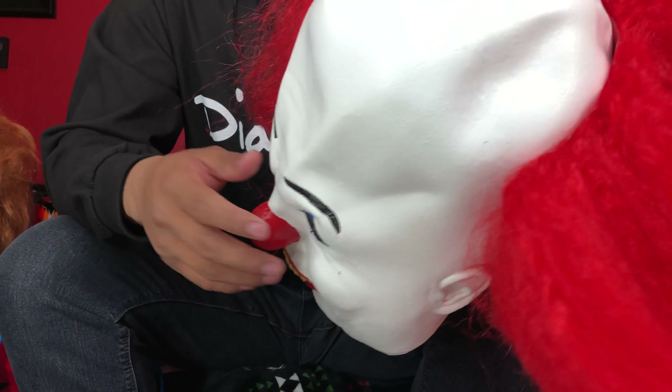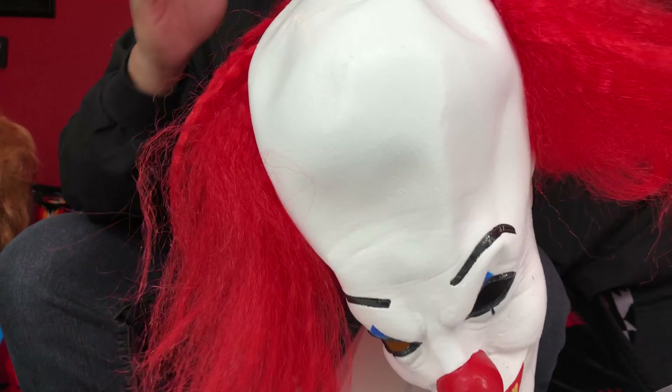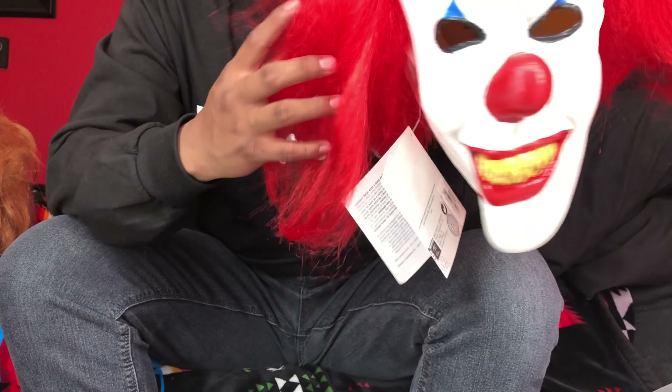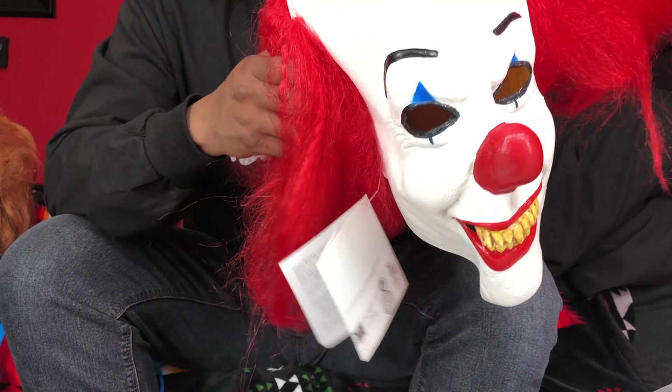Here's the tag. I ordered this mask before — well, I didn't order it, I bought it. The first time I bought it was at Hot Topic.